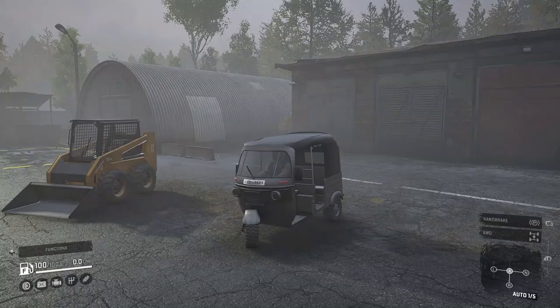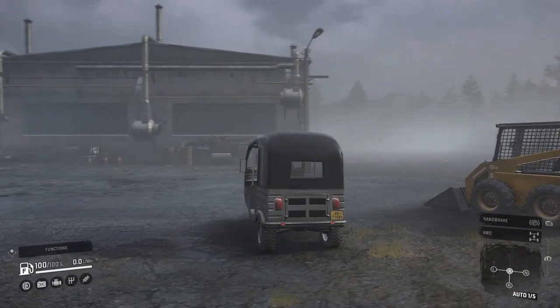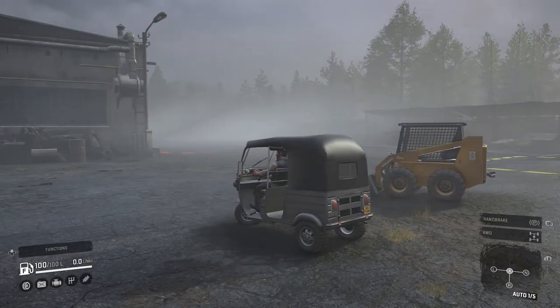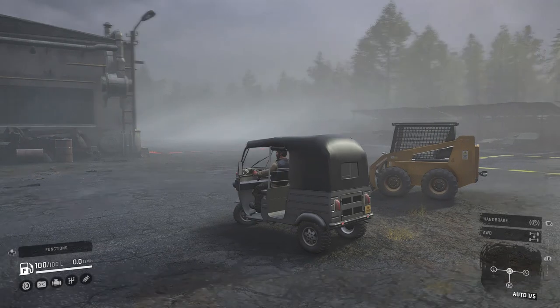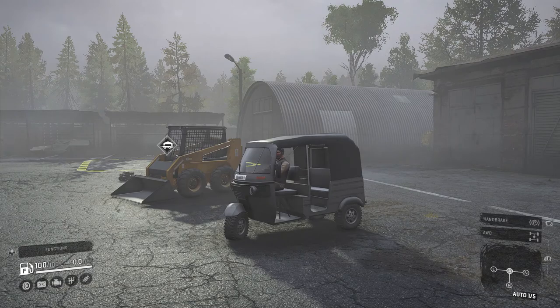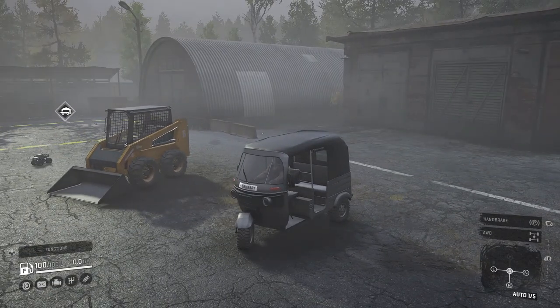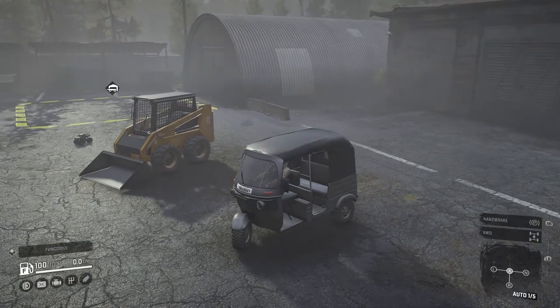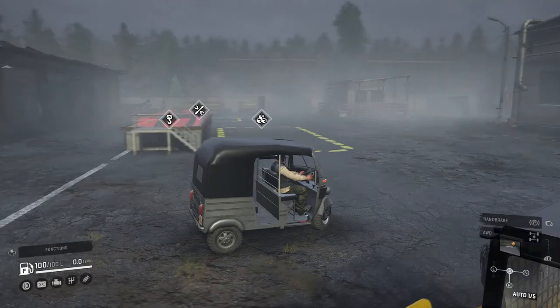Welcome back to SnowRunner, guys and girls. As you can see, we are back with three very strange mods which you should check out. We have got the taxi, the construction worker, and the shrimp. It's going to be interesting.